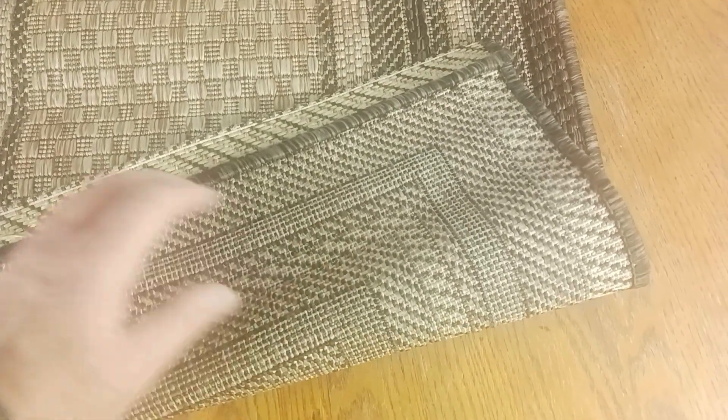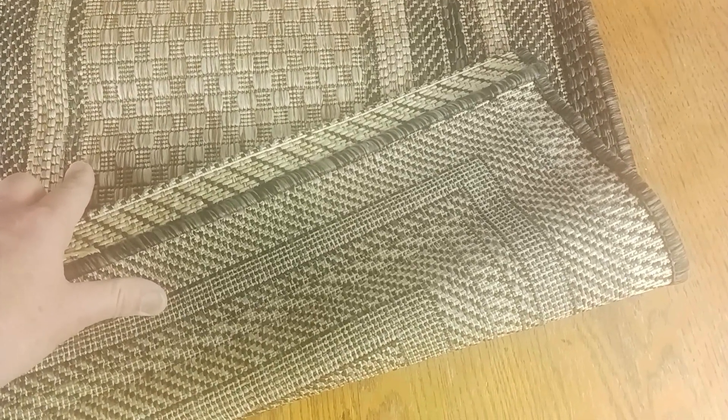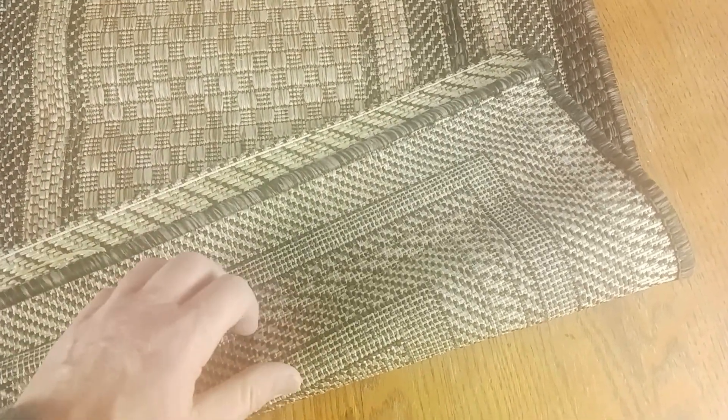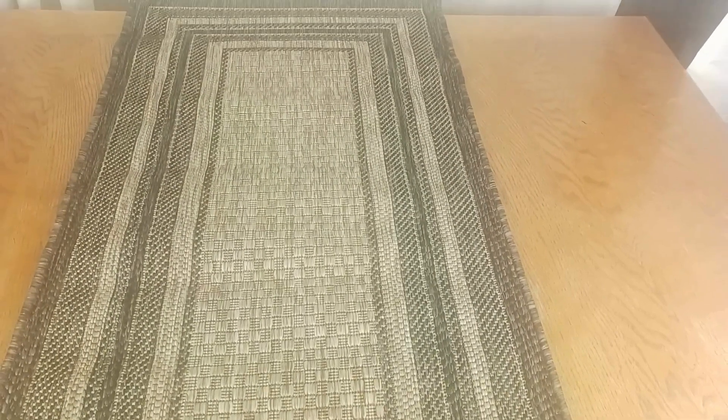Let me show you the back of the rug. The back is kind of your standard area rug backing — rough and scratchy. If you're going to put this rug outside, you don't need an area rug pad, but if you are going to put this indoors, you might want to consider getting an area rug pad with this product.